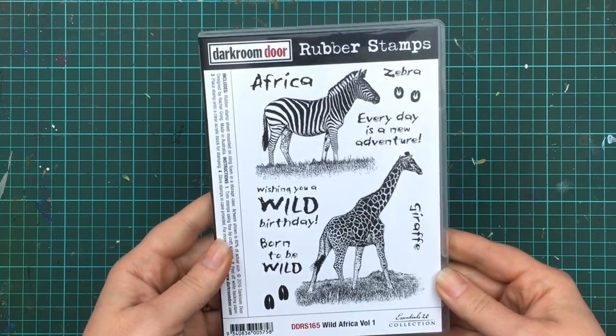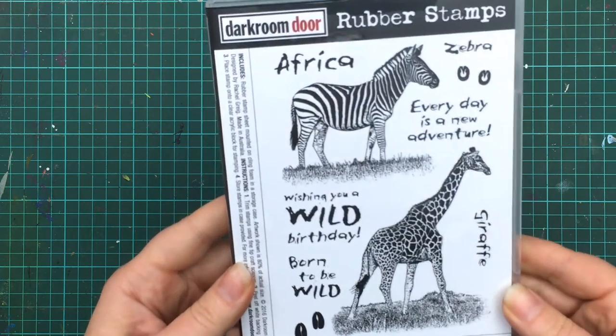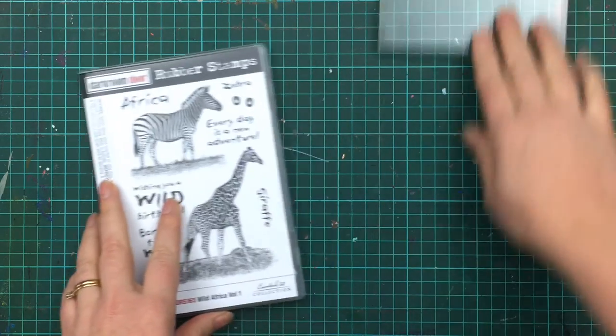But today I just want to concentrate on the Wild Africa Volume 1 set, which includes a large zebra stamp, a large giraffe stamp, along with some sentiments and little footprints from both the zebra and the giraffe.